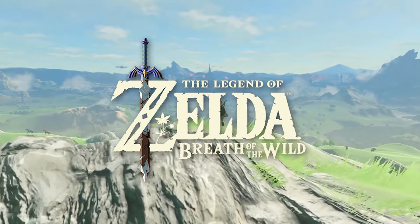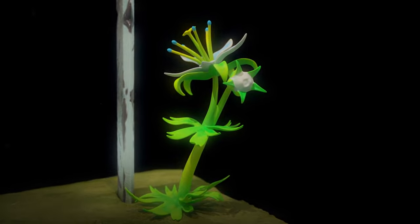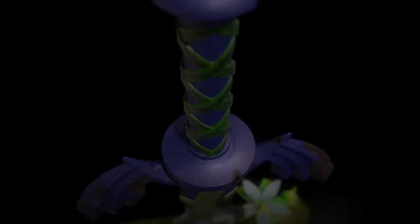The Legend of Zelda Breath of the Wild is finally upon us, and with it comes the obligatory Collector's Editions. And trust us, these are worth every penny or cent if you're a true Zelda fan.